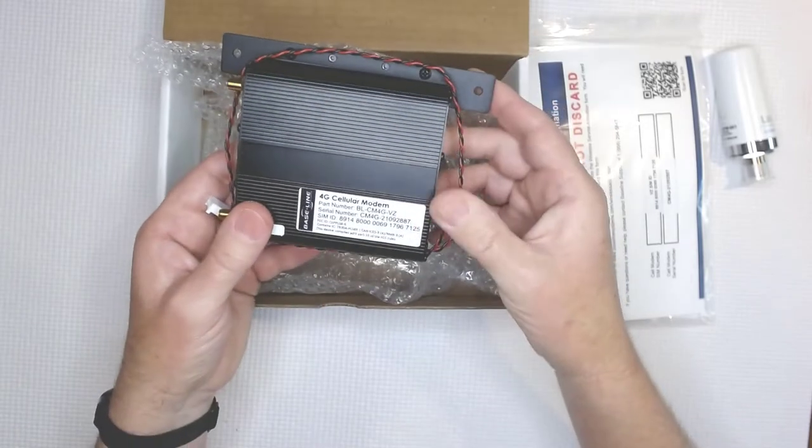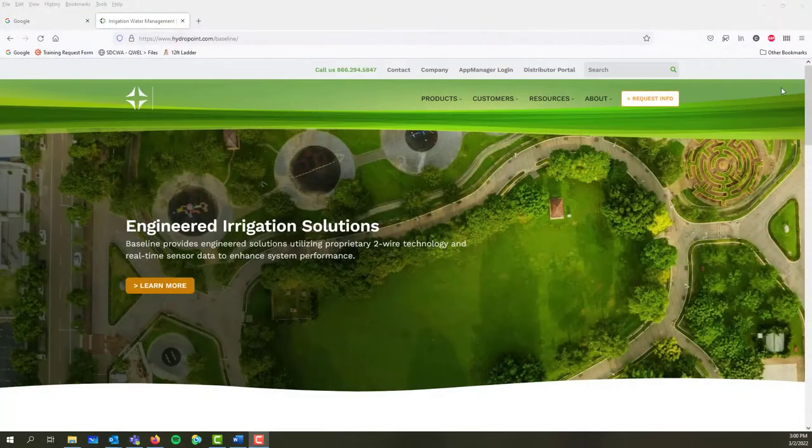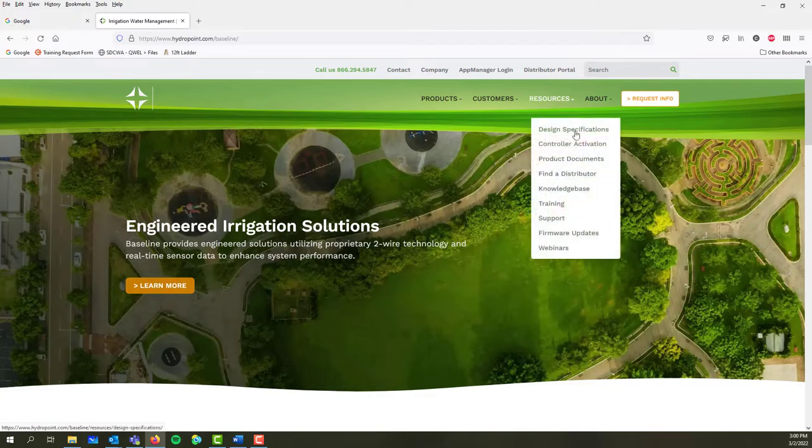Before we install the modem, we need to activate it. For that, we're going to need the modem information and then visit the HydroPoint web page.